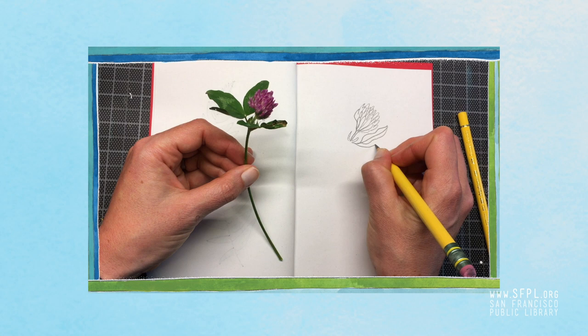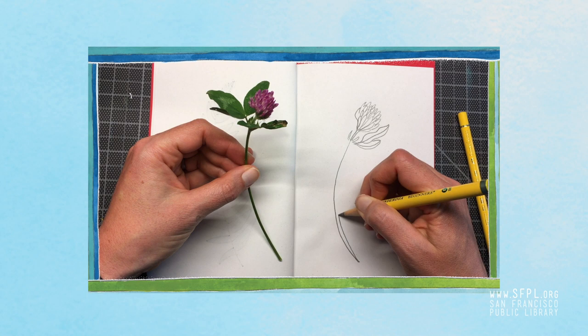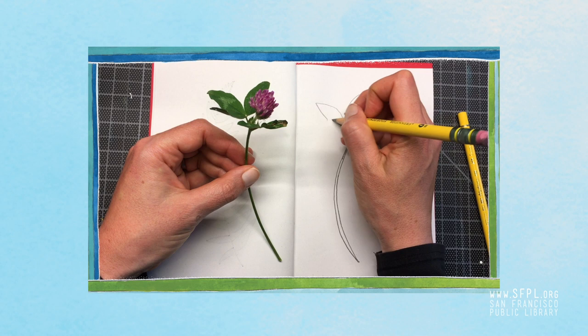When you draw flowers and leaves, look at the basic shape of the leaf or flower before you put detail in. Is it an oval? Is it a long teardrop shape? Is it kind of circular? Make note of it. Just keep looking back at your flower or your leaf, whatever you're drawing. If you're drawing a flower, notice if the flower and the leaves overlap at all.